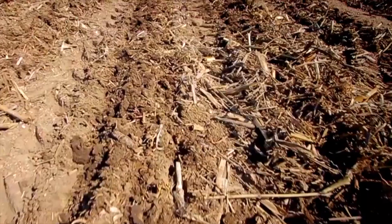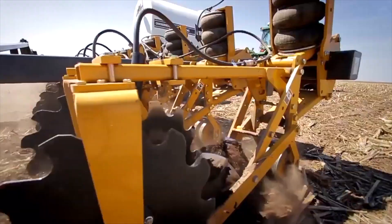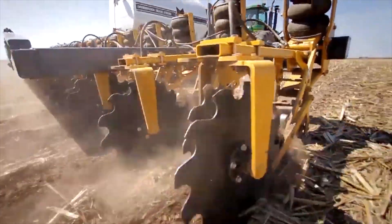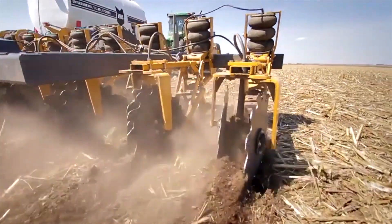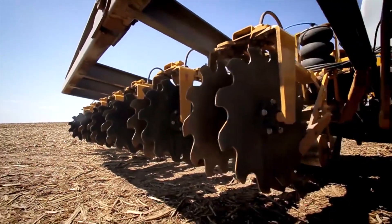People are employing equipment like this to cut down costs on their farm, whether that be labor, tractor hours, fuel, or just switching management practices. All of those things are possible with a machine like this because you're truly dealing with a one-pass system.